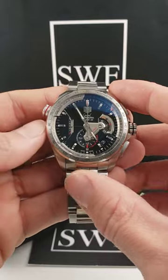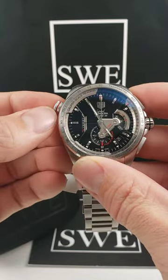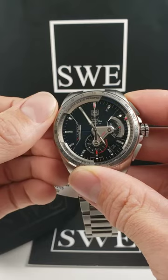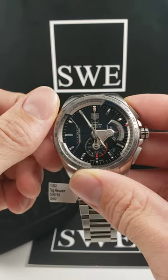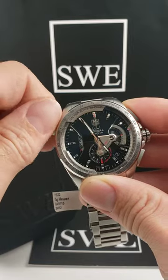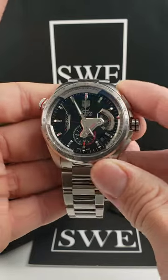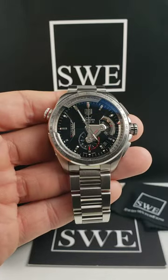Where we normally find the helium escape valve on a lot of dive watches, this particular watch actually has an inner rotating bezel and this other lever up here on the top that's very similar to a crown. As you rotate it, it'll allow you to use that inner bezel for any sort of calculations that you might need.